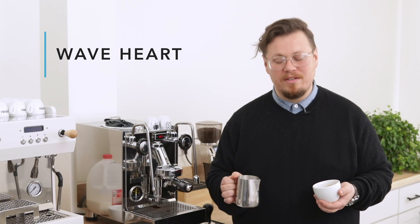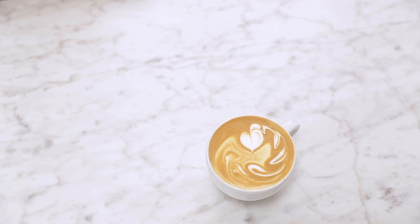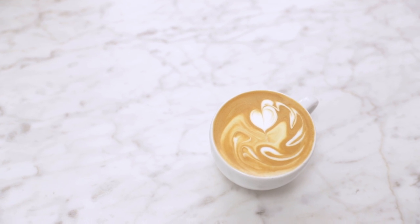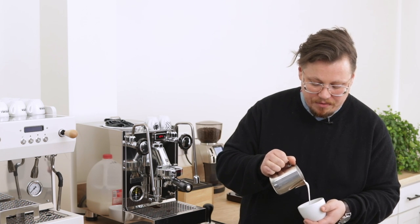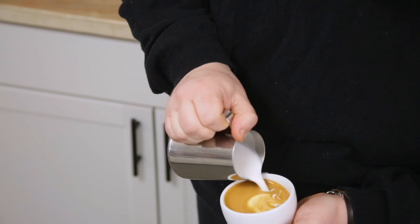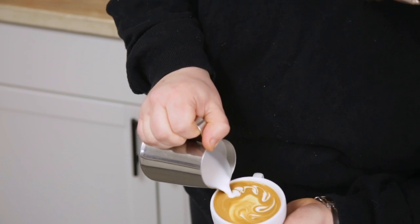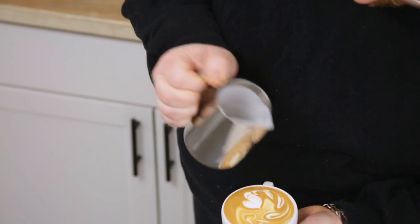For another fun heart pour that's a little less symmetrical, we can pour a wave heart. For this one, we'll use the wiggle to paint a wave around the outside edge of the cup using asymmetrical spout placement, and then at the top we'll draw a big dot and cut through to make our heart. So wiggle all the way around to the top, then draw through to make the heart.